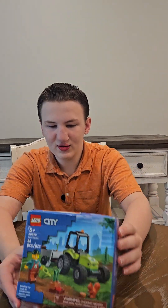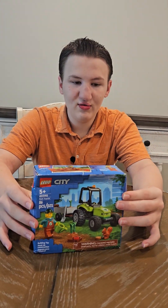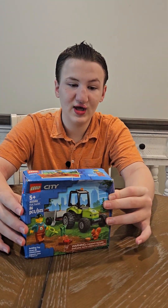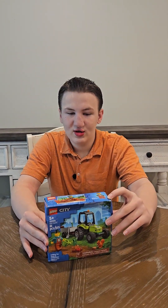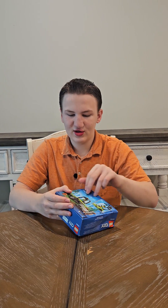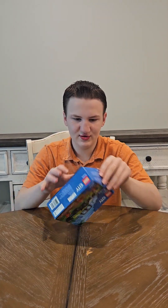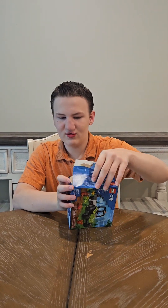Hey guys, welcome back to another video with the Justin Sphere, and today I'm going to be doing the park tractor for my video on how to build a Lego set. I always say that if you don't have the Lego set but have the pieces, you can watch this video and it will help you build it, or if you have the set you can just follow along as I build. Or if you just want to watch, you can just watch.